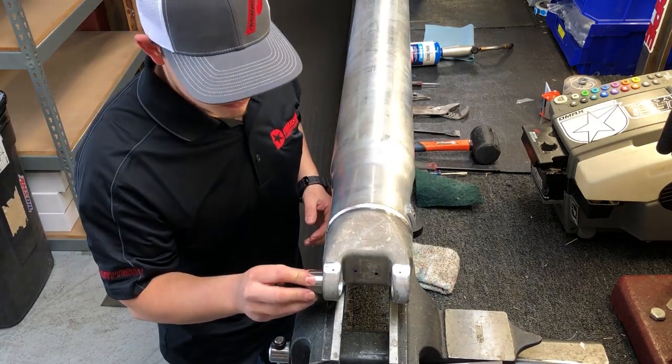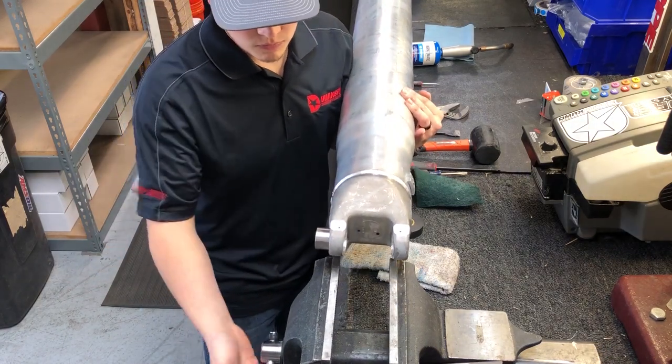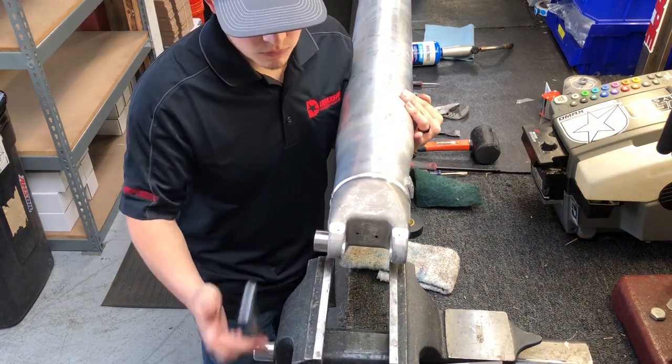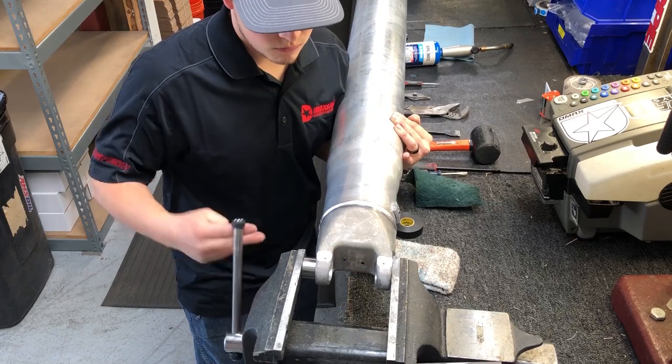Now that the drive shaft is cleaned and all the plastic is removed, the 1480-1410 combo U-joint can be installed. Tape the 1410 side of the U-joint using electrical tape or similar to keep the end caps on the joint when installing.